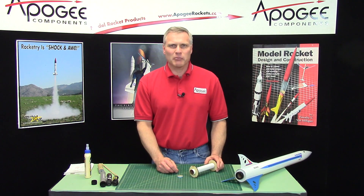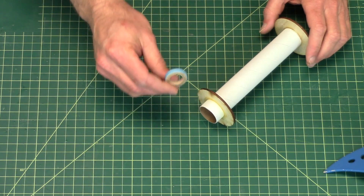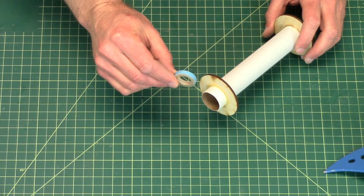Hi, I'm Tim Van Milligan from Apogee Components.